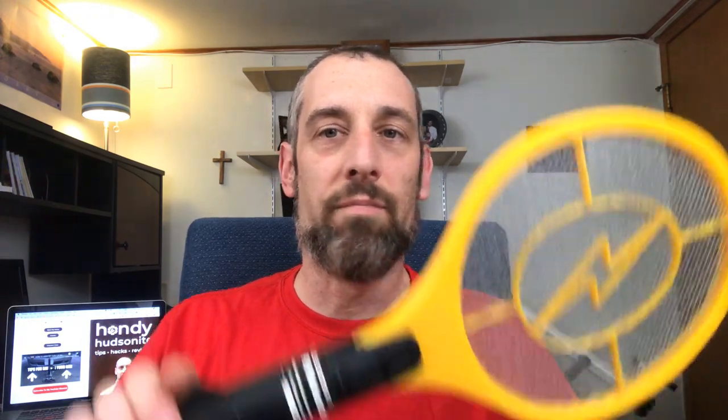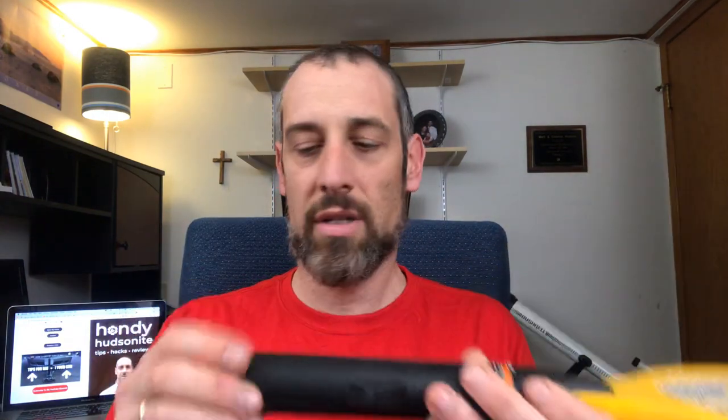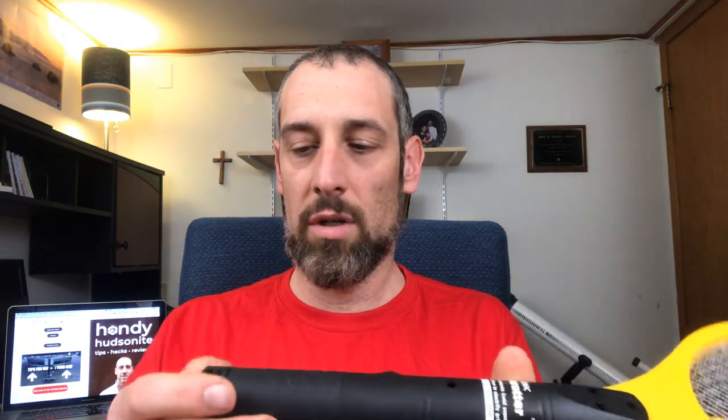I picked this one up at Harbor Freight. This is one that you can also get on Amazon, and I'll have links in the description below. It does take two D-sized batteries that go in here.